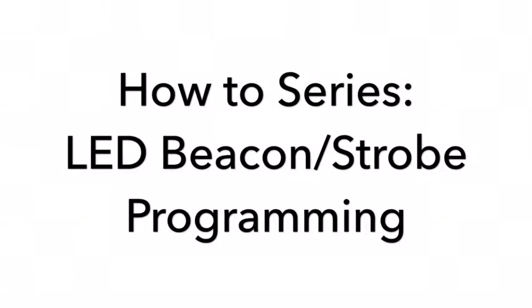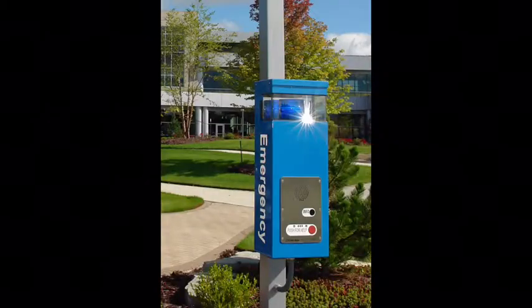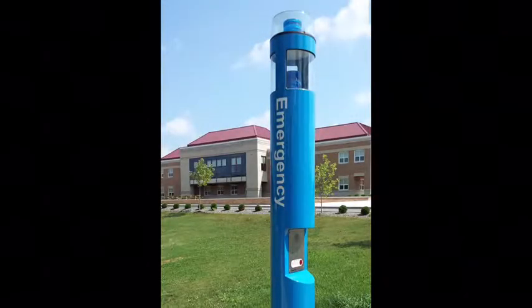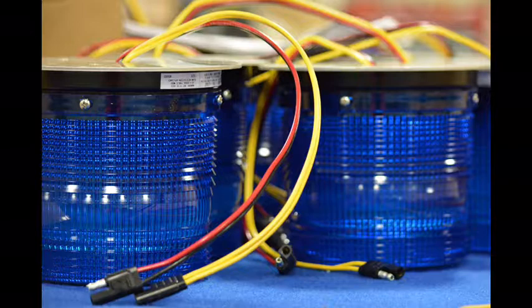The S1000 LED Beacon Strobe from Code Blue provides powerful and energy efficient light, even in direct sunlight. It offers high visibility for Code Blue help points and acts as a deterrent to potential crime. This video provides basic programming information for obtaining the best performance with your S1000.